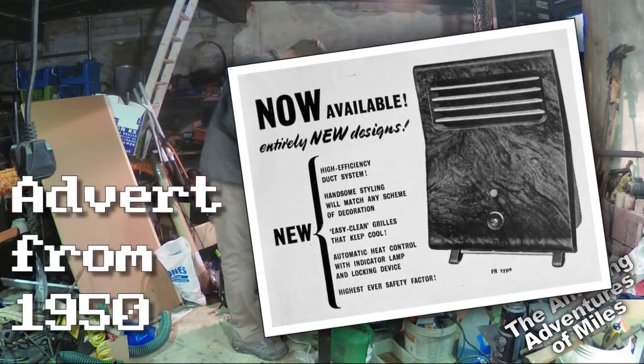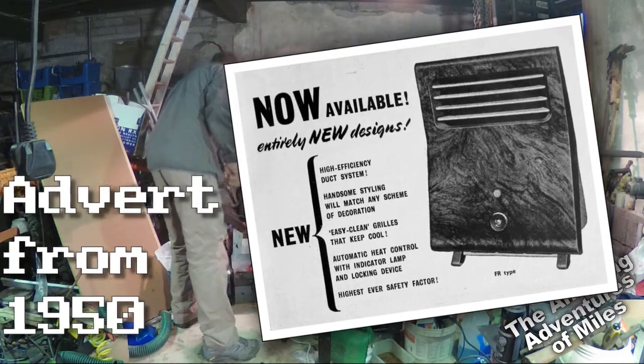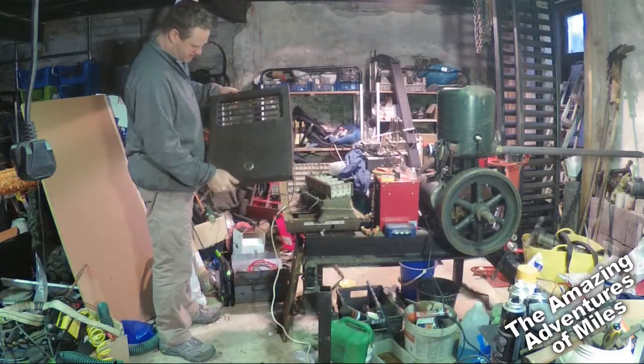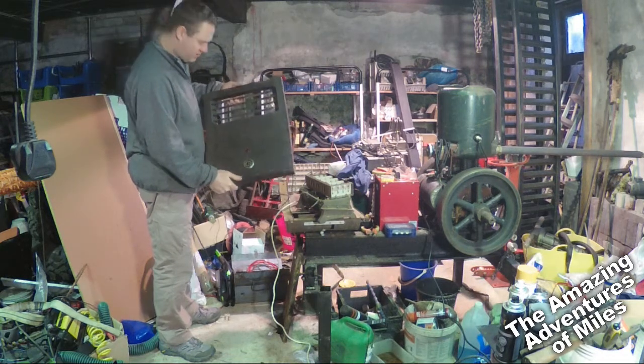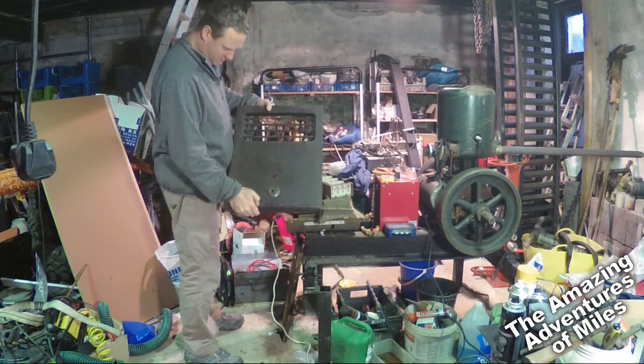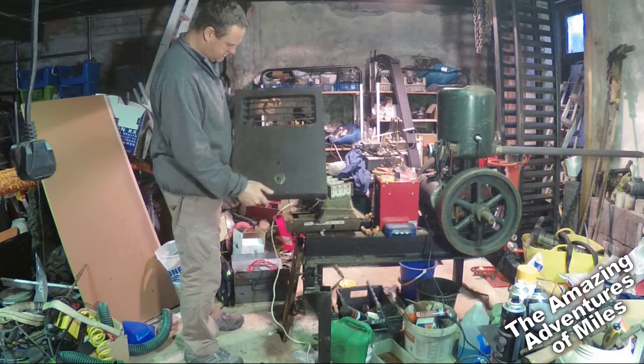It's quite old - I couldn't tell you exactly how old it is. This is the front of it. It's quite a retro looking thing. It's called an Echo Thermo Vent, and the front of it is Bakelite.